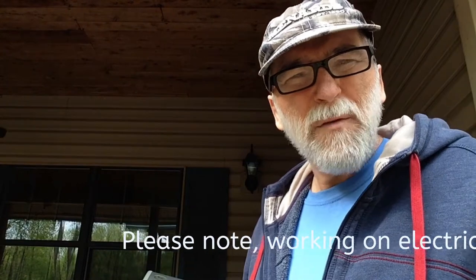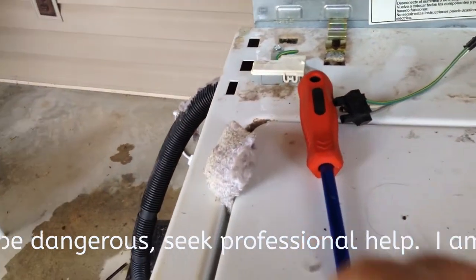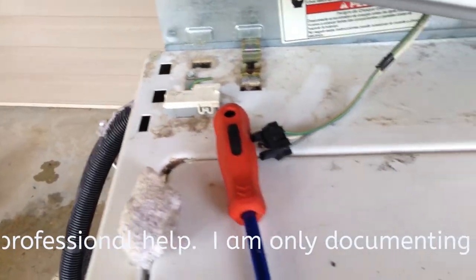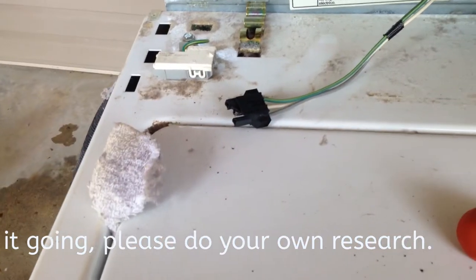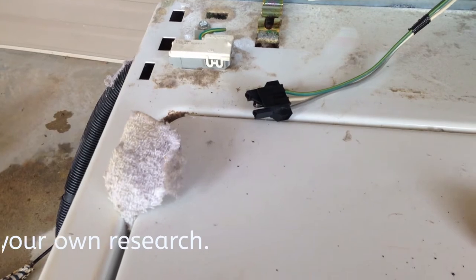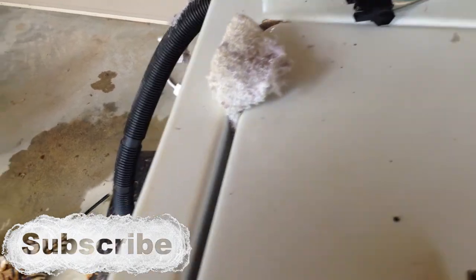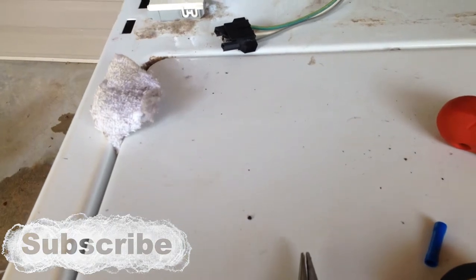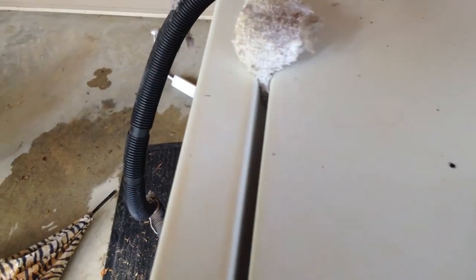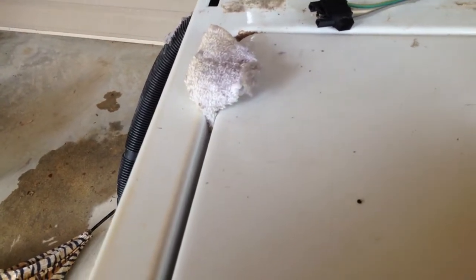What I did is I pulled the motor out and everything seemed to check out as far as the motor was concerned. For a long time we've had to put a sock in here or a wash rag or something to hold this — it would make the lid go down so it would start. When this problem happened, when I would close the lid, it seemed like the light would go down, so I didn't think it was this. But after I took everything apart and everything else checked out, I went back to the first thing — Occam's Razor, right? The first thing that ought to be.